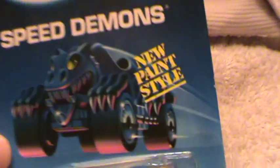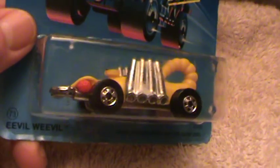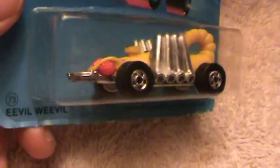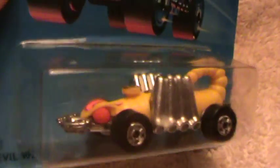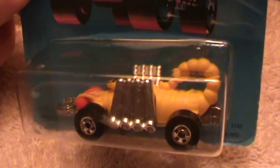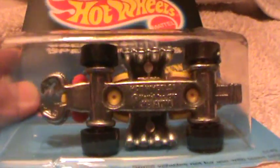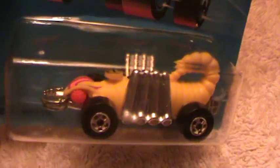Evil Weevil Speed Demons in a new paint style, sporting these mighty fine black walls with a nice shiny yellow mat and buggy beady eyes. He's telling me to let him out of this box — he can't breathe, that's why his eyes are all beady, he's just starting to lose air. But I told him, well, you can have your black walls, but you just got to stay inside that blister pack, my mighty fine friend.